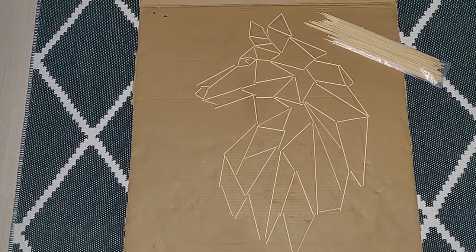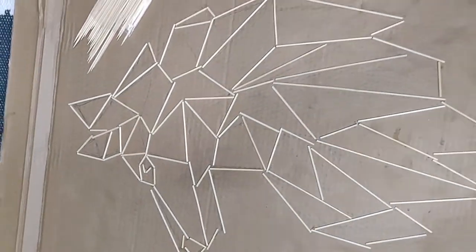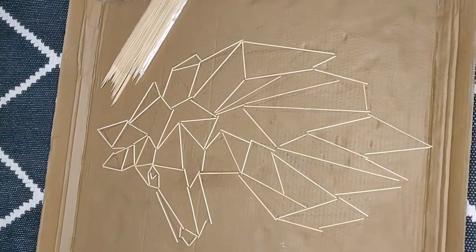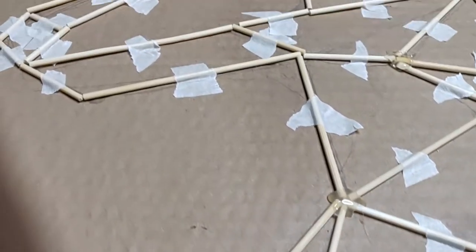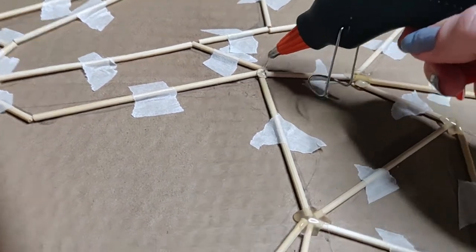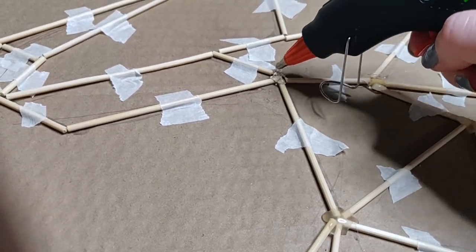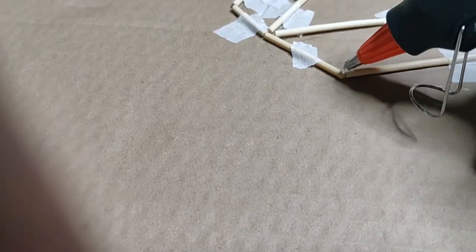Here's the whole wolf after cutting all the sticks. After this part, you're gonna need some tape and a glue gun. Place a small piece of tape on every stick to secure your art piece — gluing will be a lot easier. Once you're done, start gluing everything together. Make sure to glue everything nicely.